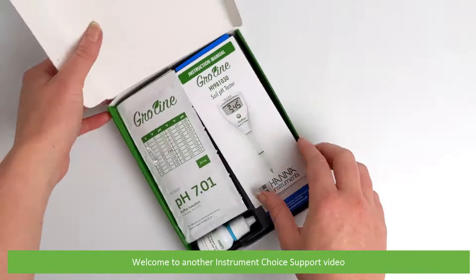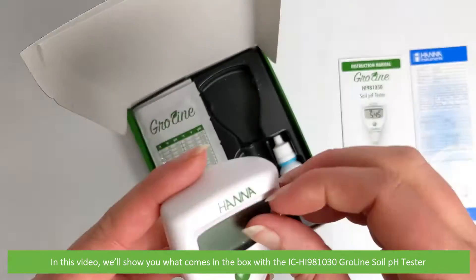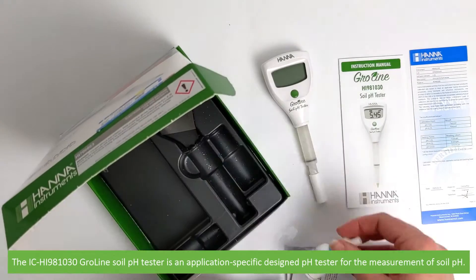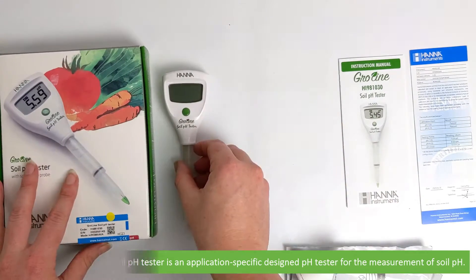Hi and welcome to another Instrument Choice support video. In this video we'll show you what comes in the box with the IC HI981030 Growline Soil pH Tester. The IC HI981030 Growline Soil pH Tester is an application specific design pH tester for the measurement of soil pH.